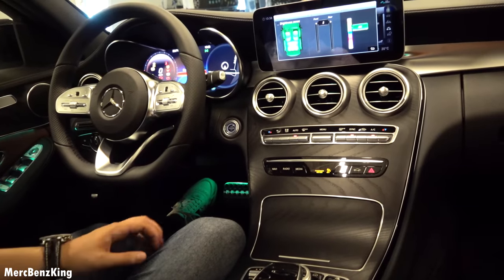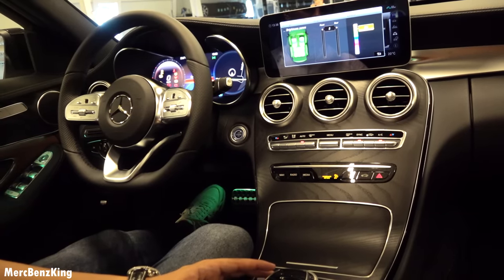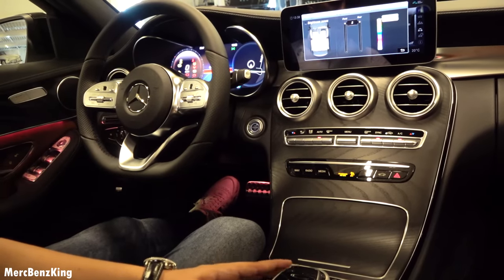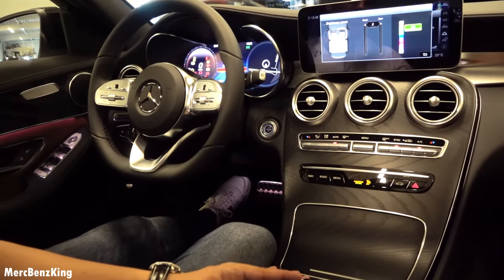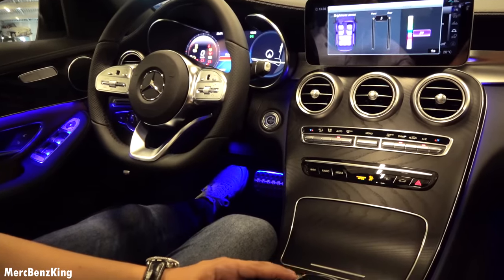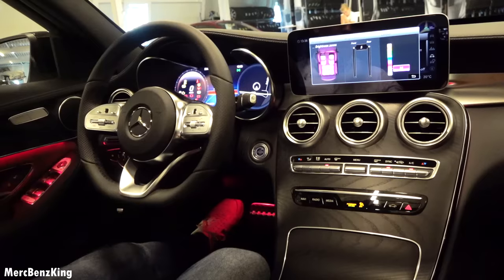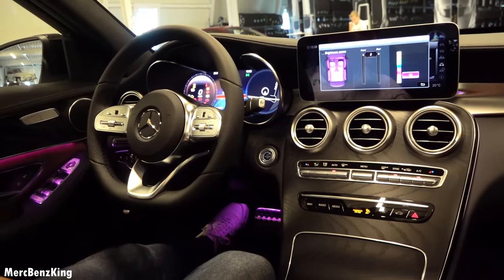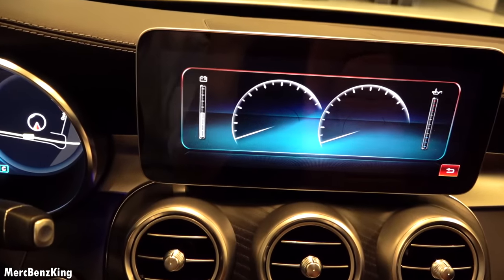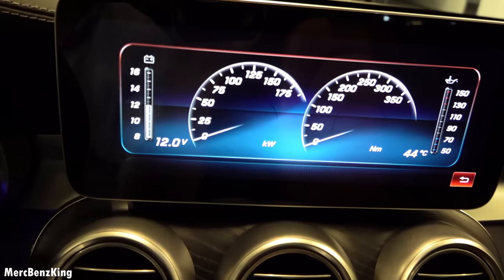There are 64 different ambient lighting colors to choose from, including blue, green, yellow, whitish tones, and thicker colors like blue, red, and pink. You can also access engine data to see fuel consumption, and convert figures to horsepower and Newton meters of torque.